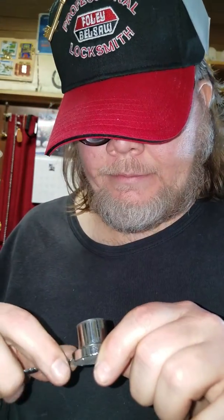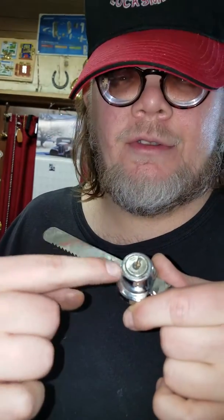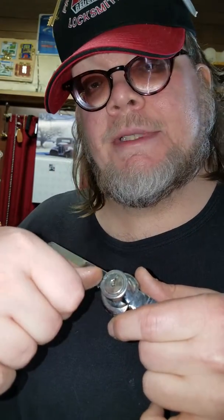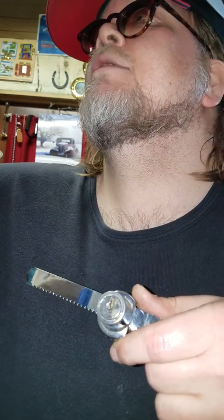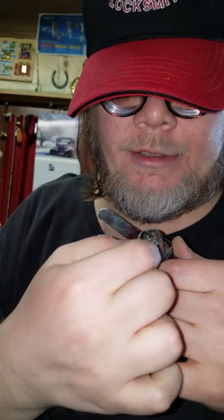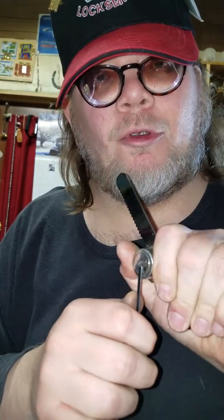If you ever come across these, try picking it in reverse. It'll turn a little bit, and when it turns, put a lot of tension on the tension wrench — or tension tool — put it in there and bear down on it a little more than you would normally.